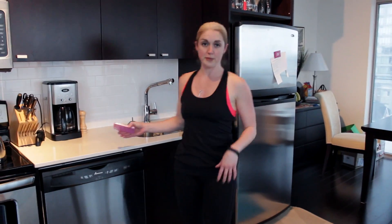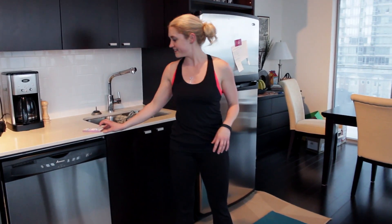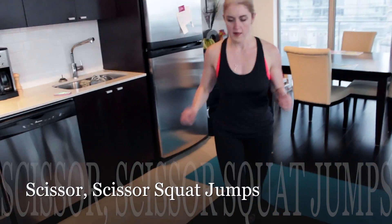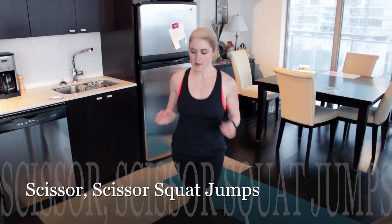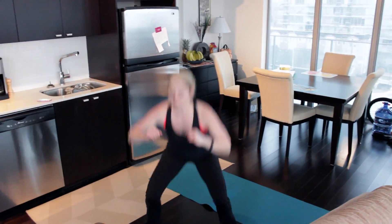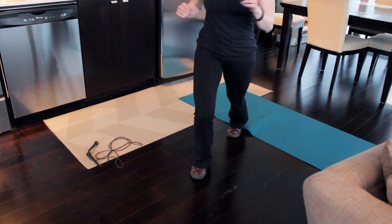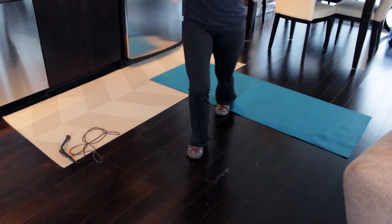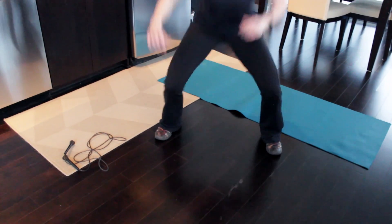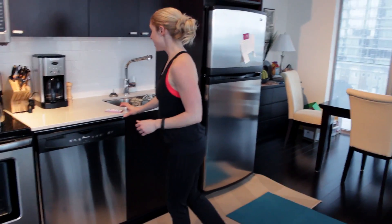The next exercise is going to be a scissor-scissor jump squat — it looks like this. Seven more rounds of that — that's our third exercise.